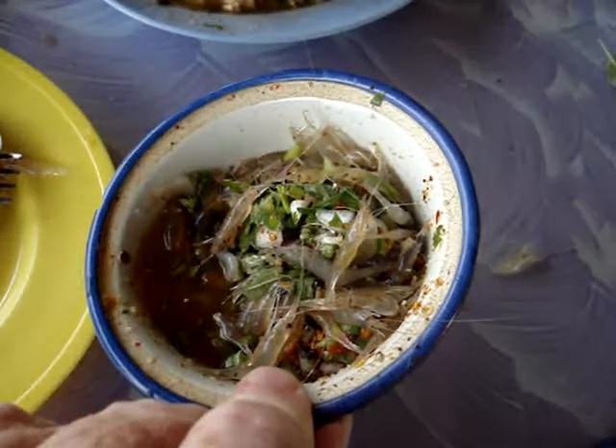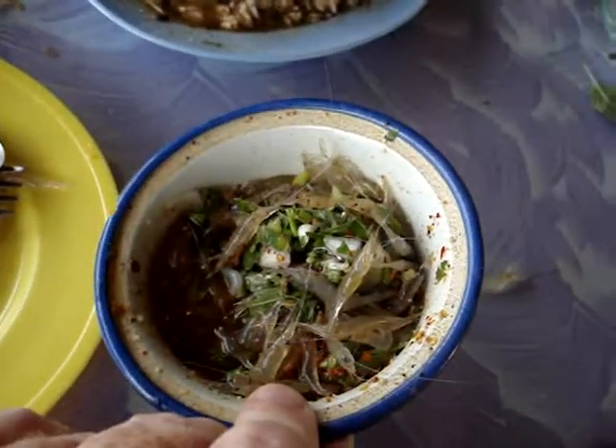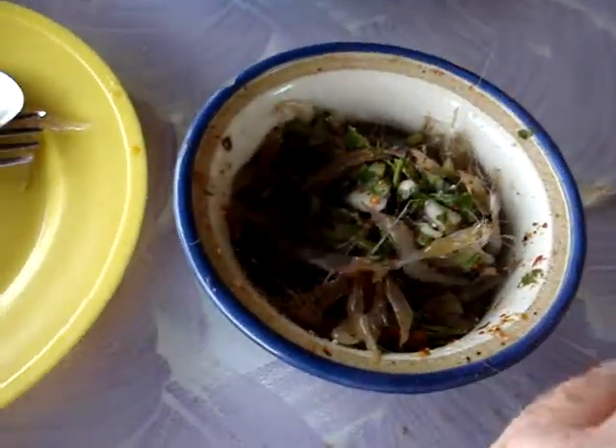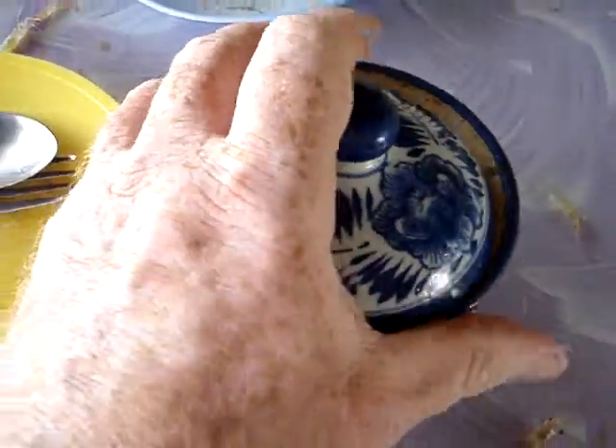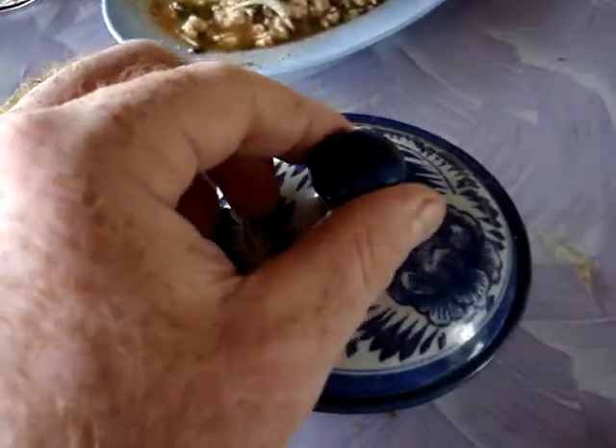Inside this jar is lime juice and a little bit of coriander and some fresh chili. When you mix it together, pump it up and down like this. The shrimp die a grizzly and ugly death so that we can eat them inside the chili.